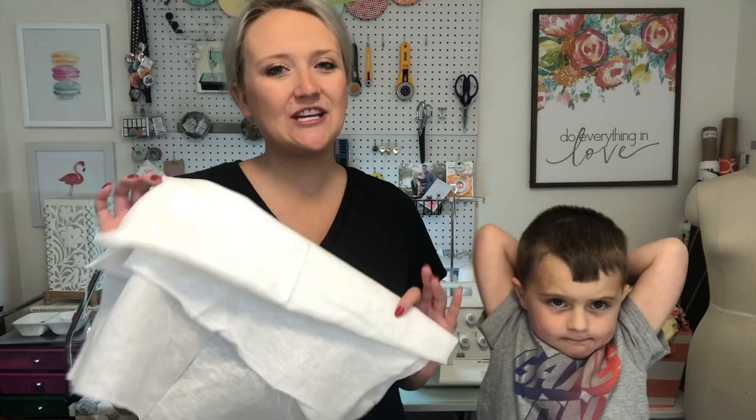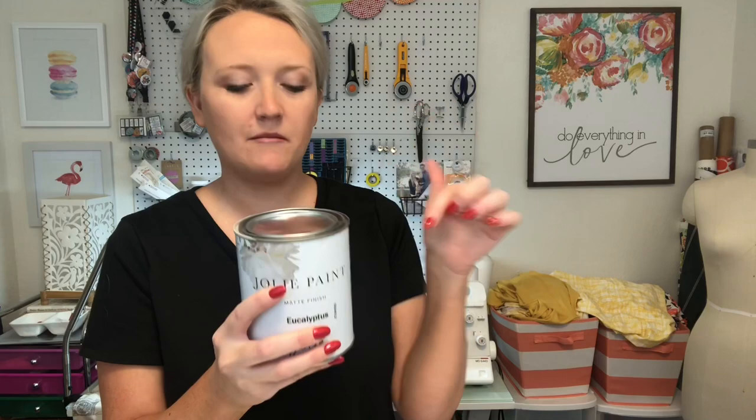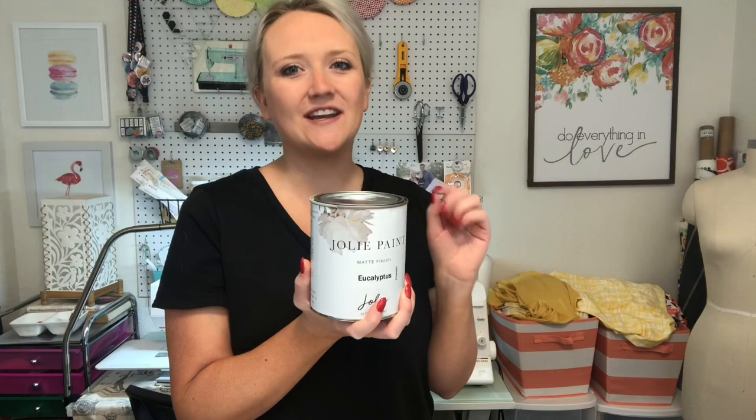We're also going to be painting, and we're going to be using this Jolie paint that they provided for me. Jolie paint is just coming onto the market — it is a water-based, non-toxic, really great paint. It's safer for the person using it and the people smelling it, and it comes in a variety of gorgeous colors. I'll put a link down below. I'm going to be using this grayish green. You can put it on a lot of different surfaces — I'll put links below to their website. It is just amazing what it can do and I have so many ideas.